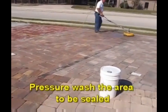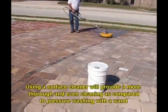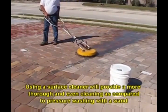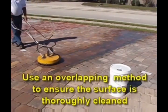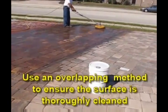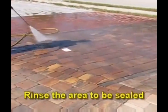First, we must pressure wash the area to be sealed. Notice the use of a surface cleaner — this will provide a more thorough and even cleaning as compared to a pressure washer with a wand. Make sure that you use an overlapping method to ensure the surface is thoroughly cleaned. At this point, you can use the wand to rinse the area to be sealed.